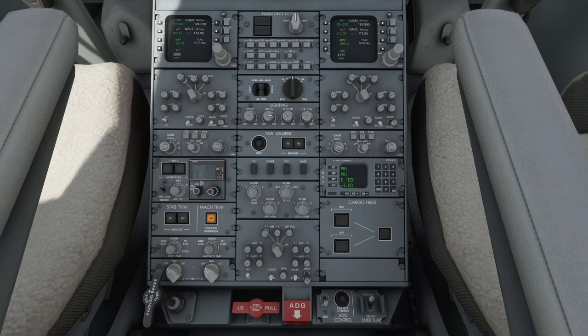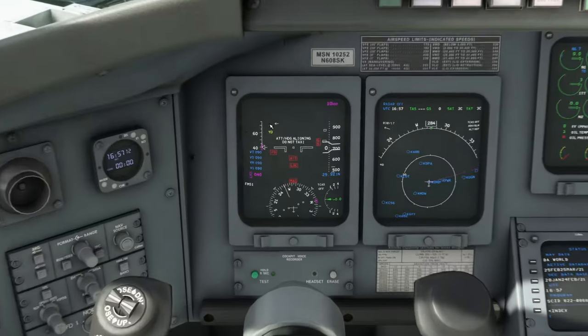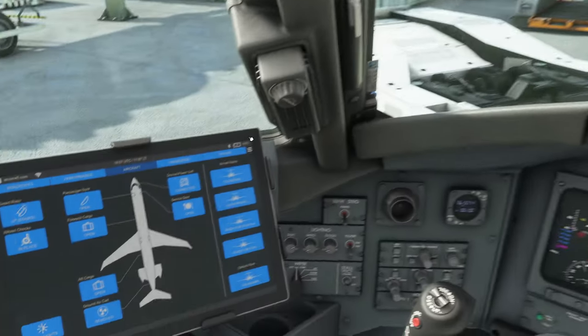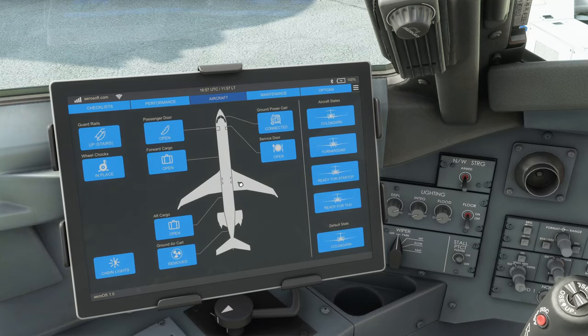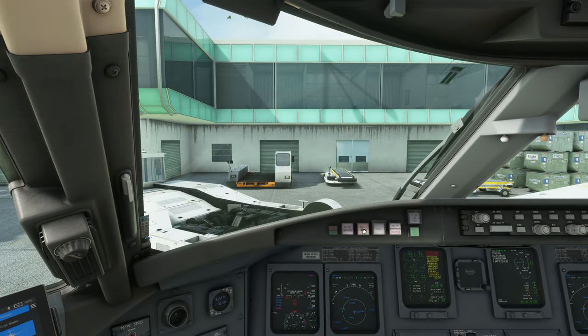We also have integral lights in here. We set the IRS to NAV for both, and that will start aligning as we can see in the PFD. I have my settings for a realistic align time, which takes around 11 minutes. We have plenty of time so we try to do things in parallel, working everything simultaneously so the timers run side by side.